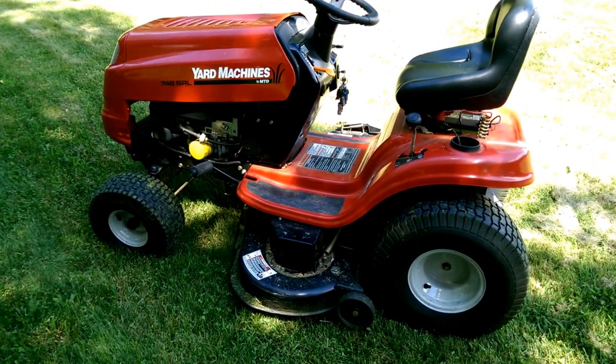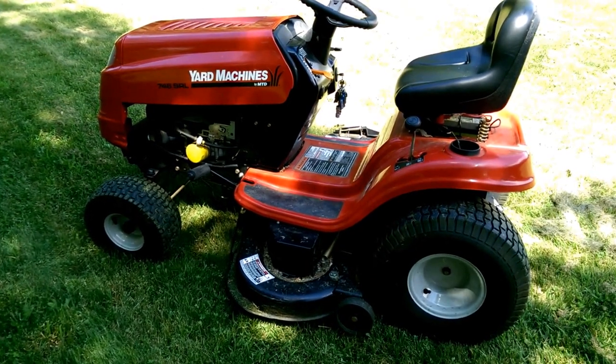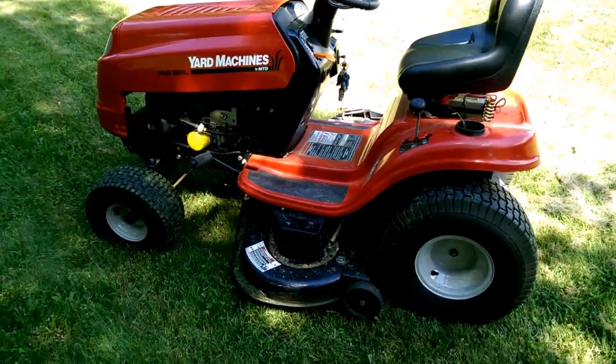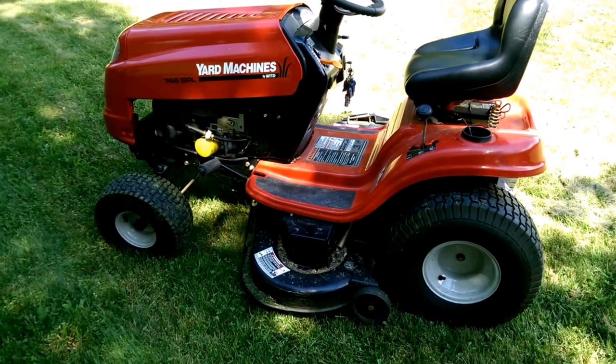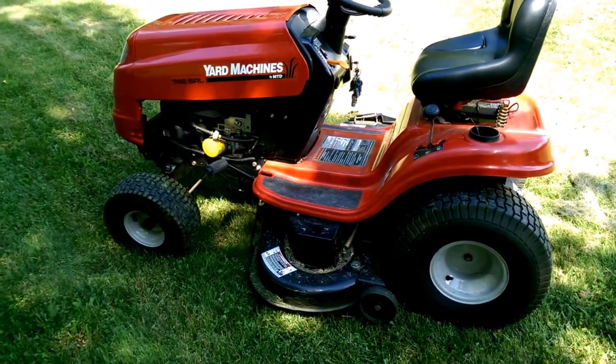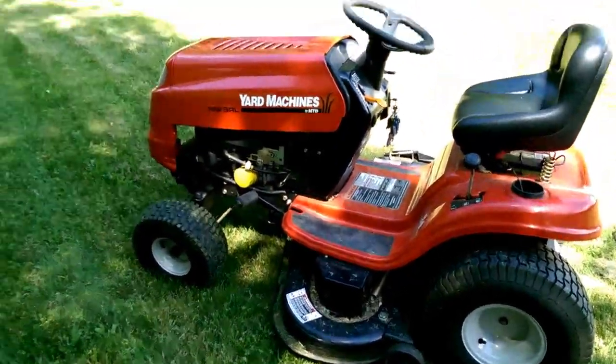Hi, how's it going everybody? BluesR59 here. I'm going to show you guys how I pick up all my brush and trees and stuff. First of all, a storm comes through and you've got all that stuff laying around the yard — branches and stuff like that. Go pick them up. It can take you all day if you've got a big yard, which I do.